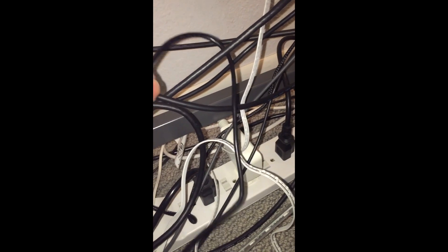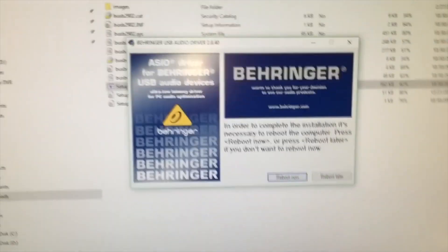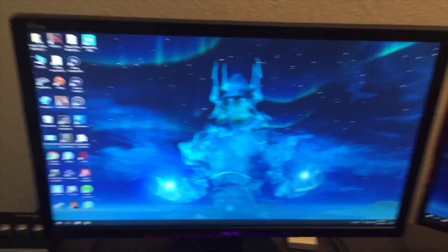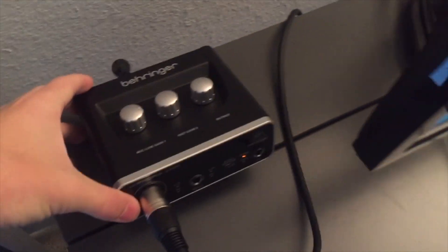Once the driver install prompts you to plug in your audio device, go ahead and plug the USB into your PC. Now it's plugged in. The installer will then say you need to reboot your computer to complete setup, so go ahead and reboot now.